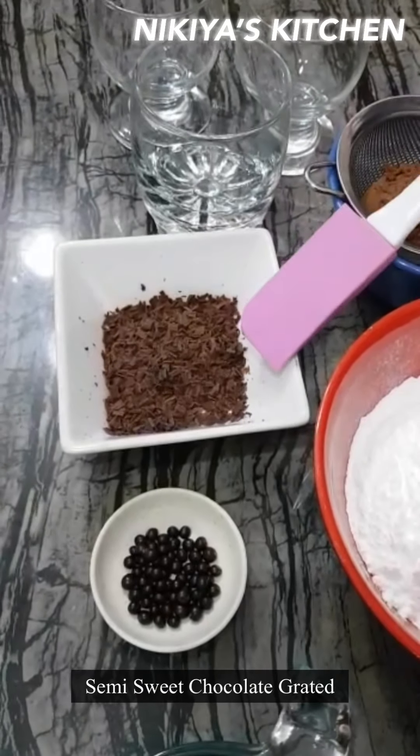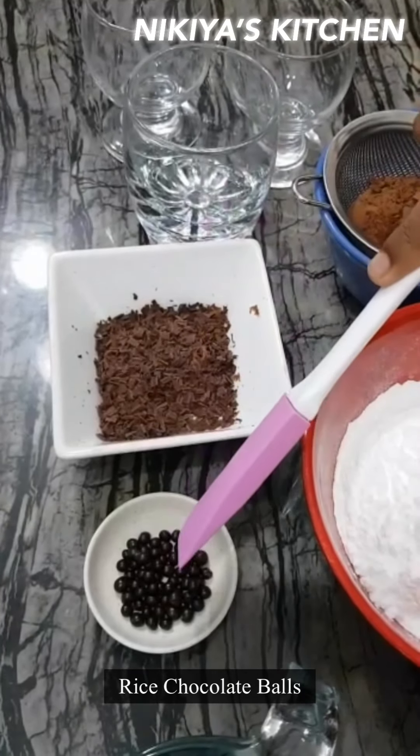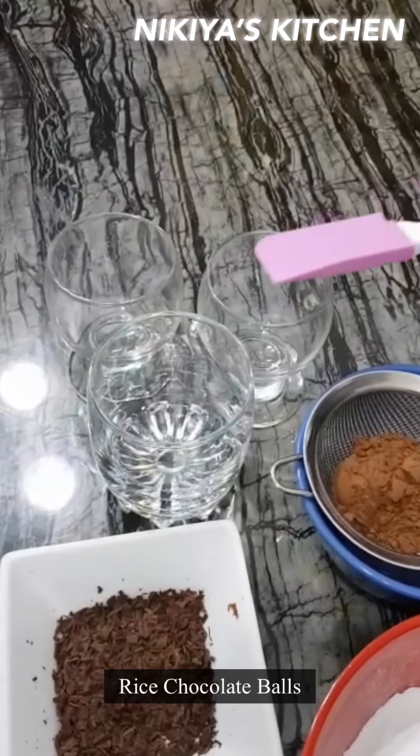Now for decoration, we have semi-sweet grated chocolate, some chocolate balls, and some glasses.